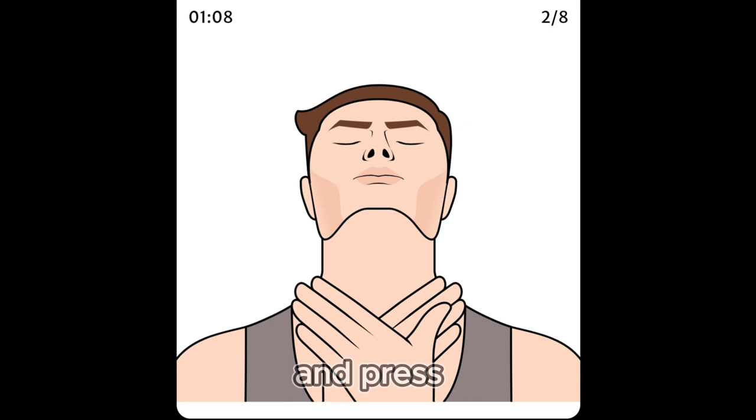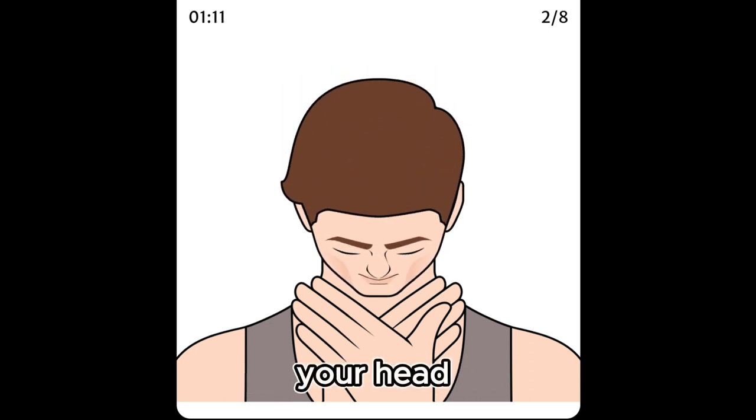Cross your hands and press them against your collarbones. Slowly lift your head to look up to the ceiling.